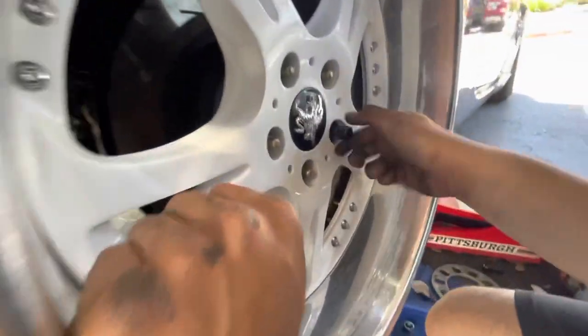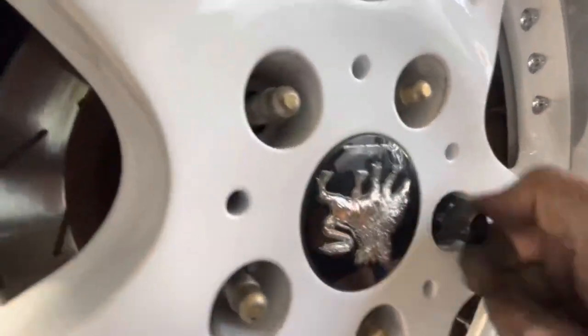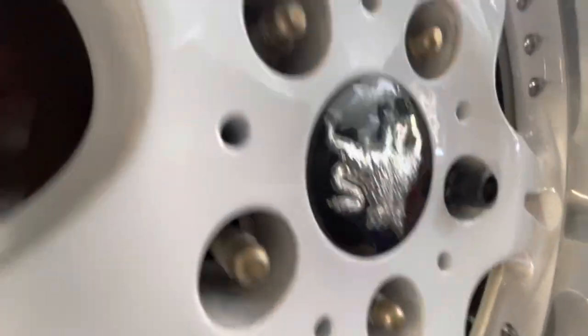Alright, as you guys can see now there is a lot of thread for the lug nuts, even with the 5mm spacer. There you go — this one's still good, there's thread now.